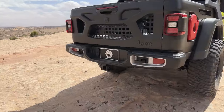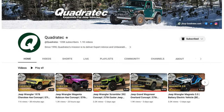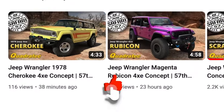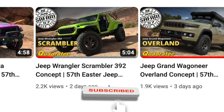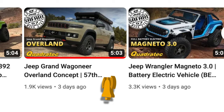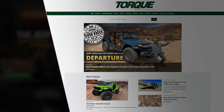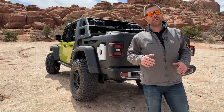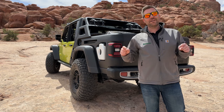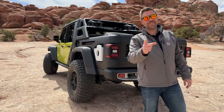I love this Sideburn concept Gladiator from Jeep at Easter Jeep Safari. If you want to follow more coverage, make sure you head over and subscribe to the YouTube channel, and head over to the Torque blog at quadratech.com, as well as follow us on all of our social media channels — Facebook, Instagram, Twitter, TikTok. We're going to have plenty of coverage all week long right here from Easter Jeep Safari 2023. Till next time, I'm Rob — I'll see you guys out on the trail.